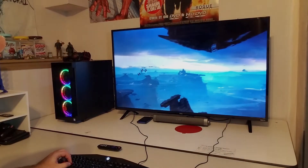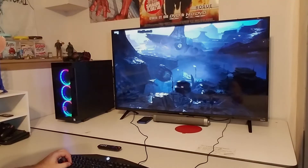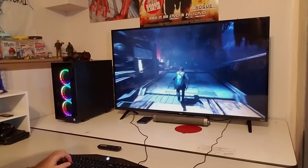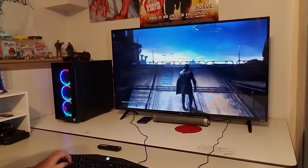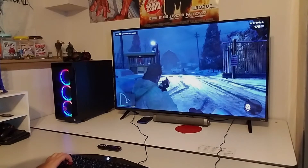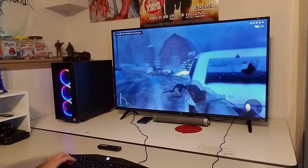Moving on to gaming performance — I have the TV hooked up to my PC. I'm playing Star Wars Jedi Fallen Order and the game looks fantastic. Everything performs really well; the refresh rate is nice and high. I have absolutely no issues with jitters or any kind of frame rate drop. It just looks wonderful and plays buttery smooth. I was kind of skeptical going into this, since it is a TV and not a dedicated PC gaming monitor, but it just looks wonderful all around. Here I'm playing some GTA 5 and it looks amazing again — the action is smooth, and at $270 you're not going to get a better TV for gaming, especially at 4K.